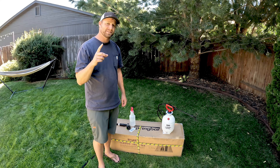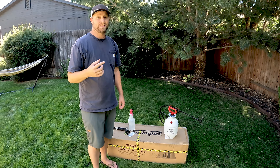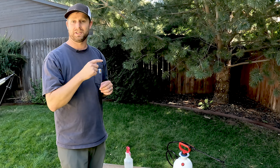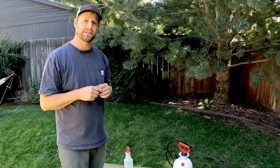I just got a brand new canvas tent from Spring Bar, and what that means is I need to season it. If you're not sure how to do that, we're going to go through everything you need to know about how to season a canvas tent in this video.